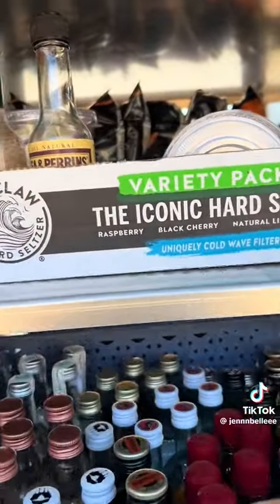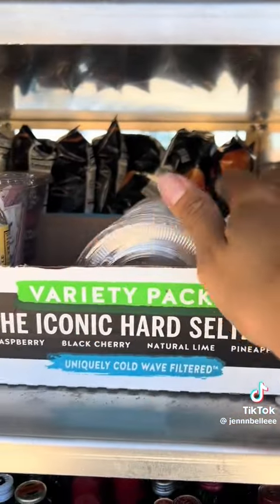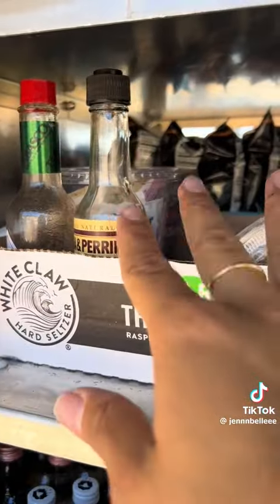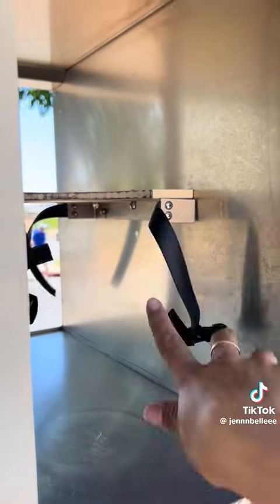On this side I have my liquor basket with all of the liquor, and then I have lids, straws, and just a few extra things up there. And then this is where we can strap our coffee — you just strap it and it sits right here.